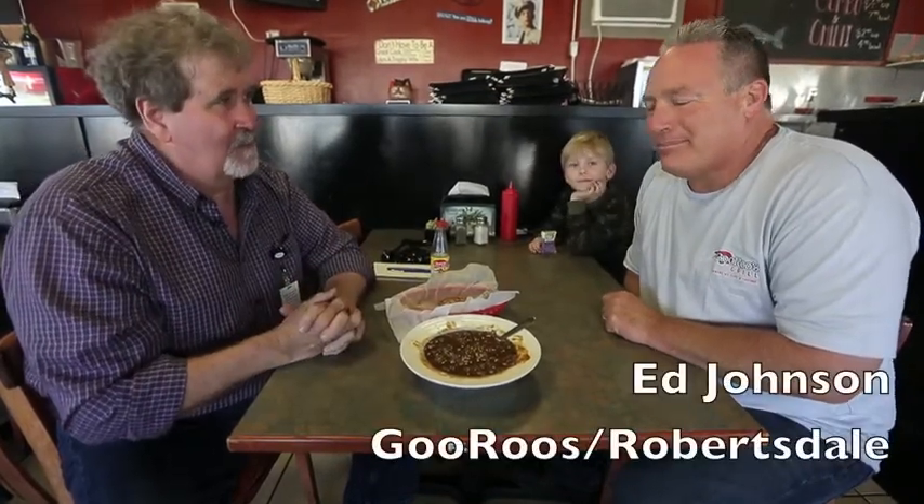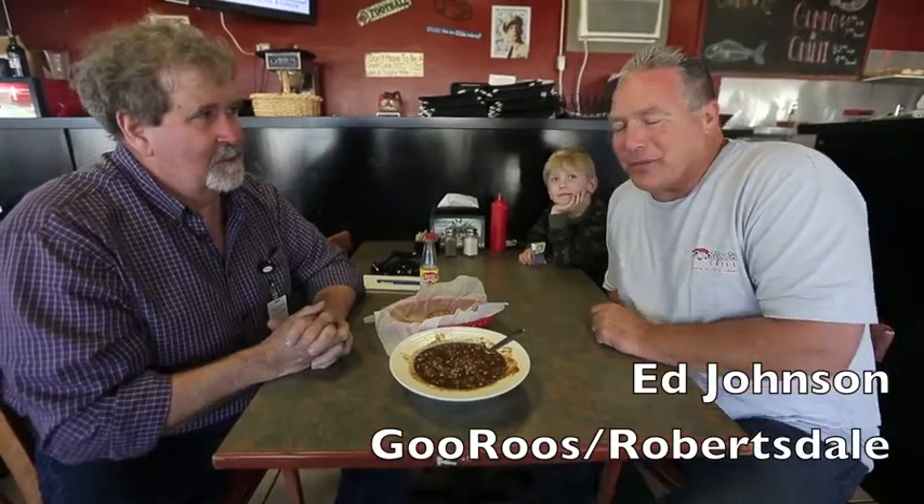We're here today at Guru's in Robertsdale, and I have to tell you, I had one of the best meals I've had in a long time. I'd like for my friend here to tell us about his gumbo. I'm Ed Johnson from Gary's Grill.